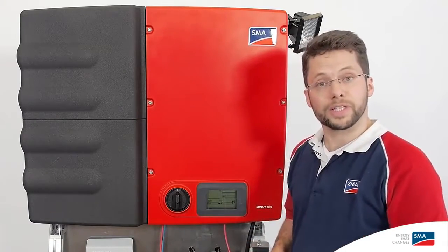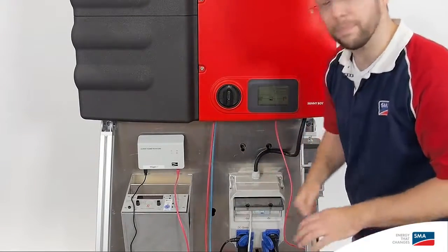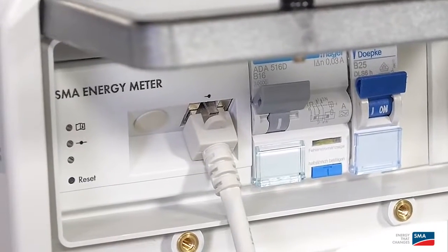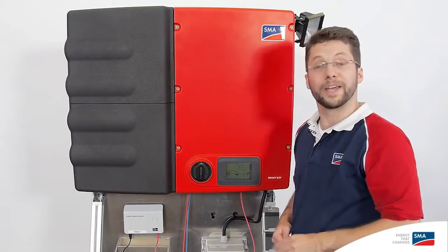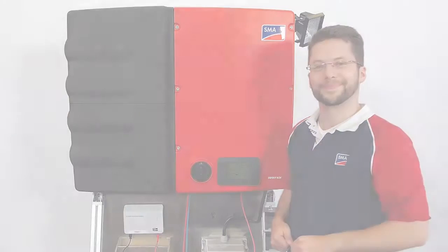The integrated storage system can really only be expanded with the Sunny Home Manager and the SMA Energy Meter. The Sunny Boy Smart Energy can simply be connected with an Ethernet cable. Thank you for watching, and I hope you will join us again next time.